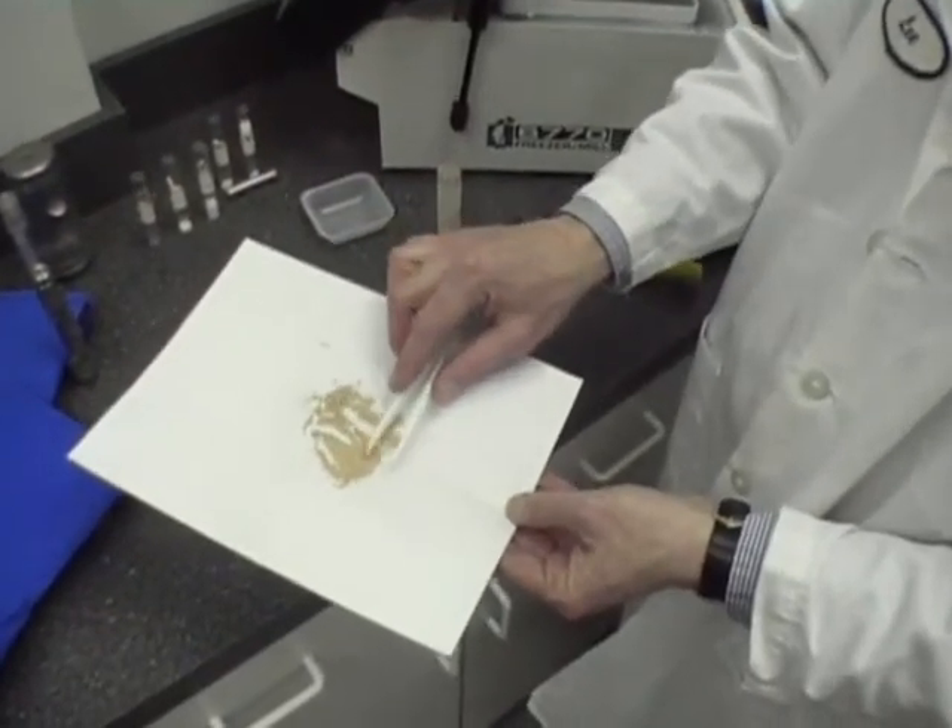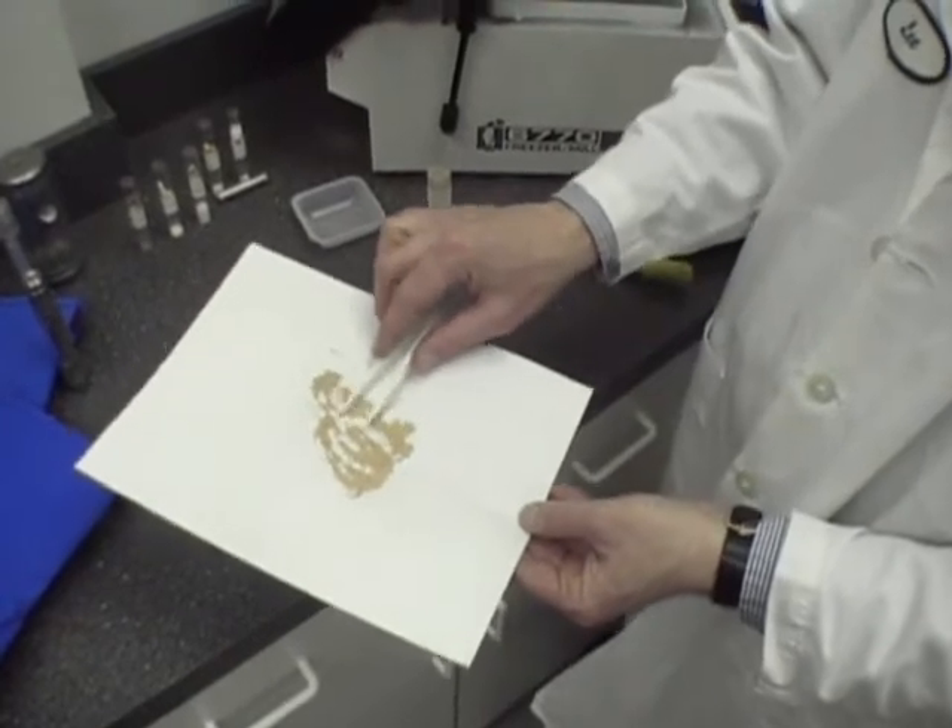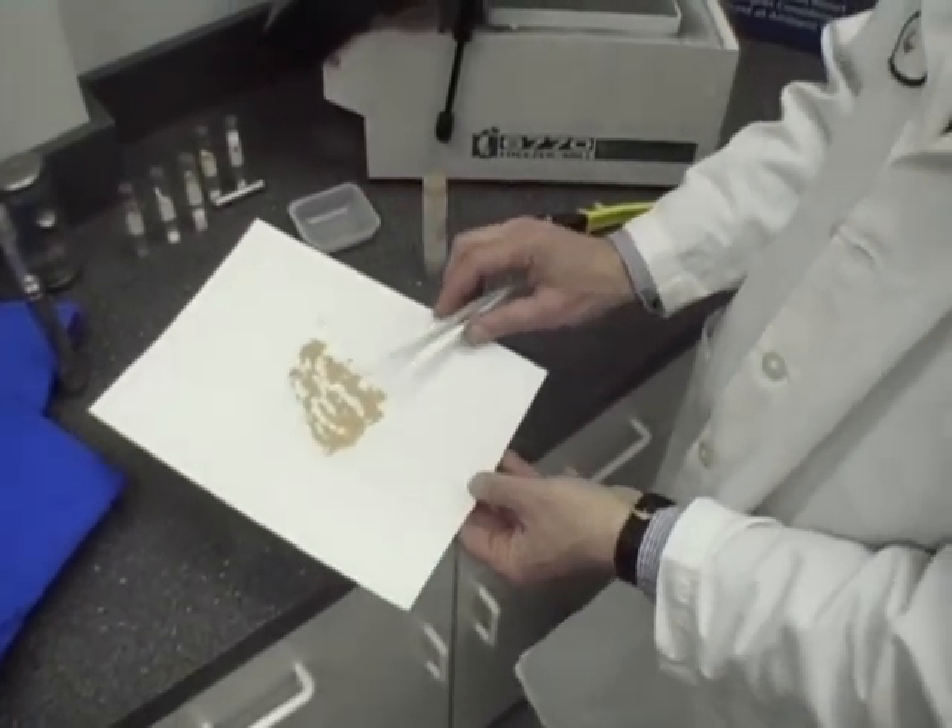The result is a powder — a talcum powder almost. Leather was a very difficult sample to grind at room temperature, yet it has been reduced to a very fine powder.